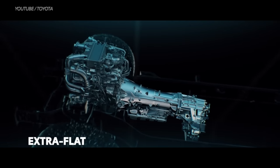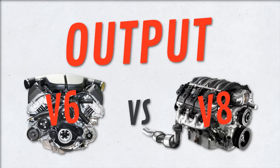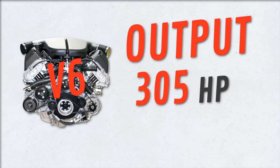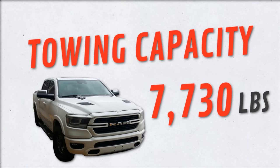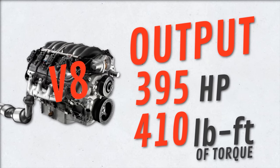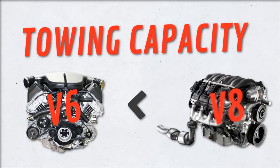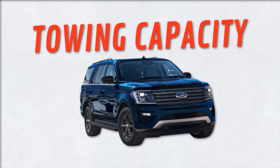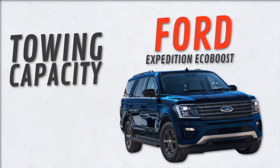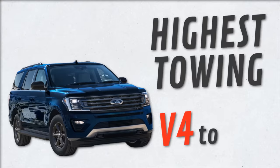For light everyday use, you won't lose out by choosing a V6 over a V8. But comparing output: a Ram 1500 with a standard 3.6-liter V6 outputs 305 horsepower, 269 pound-feet of torque, and tows 7,730 pounds, while the Ram 1500 with a 5.7 Hemi V8 gives you 395 horsepower, 410 pound-feet of torque, and tows over 11,600 pounds without its e-torque feature. That said, some high-quality SUVs like the Ford Expedition EcoBoost can tow up to 9,200 pounds thanks to its 460 pound-feet of torque — the highest tow rating in the V4 to V8 class.